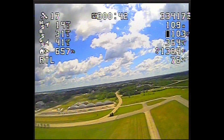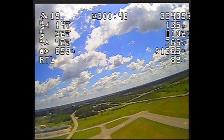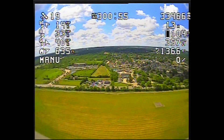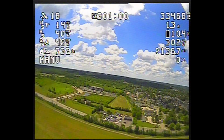I'll tell you what the terms are on the OSD now. Top left: number of GPS satellites, then wind speed, air speed, ground speed, direction and distance to home, flight mode — which is return to launch, which you just saw — then we changed to manual. Top right: milliampere hours consumed.